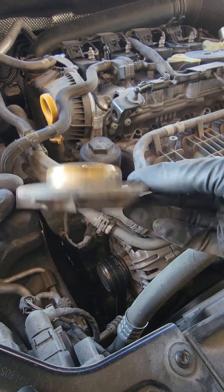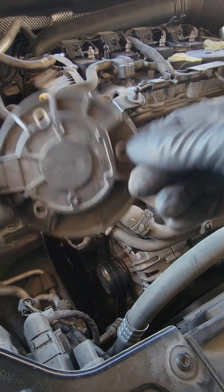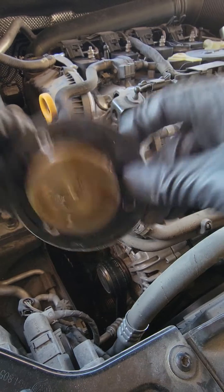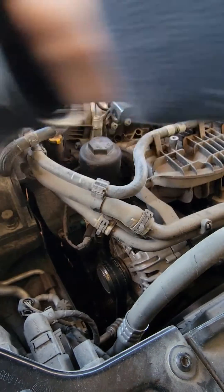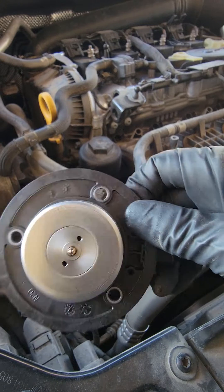This piece right here commonly gets gunked up with oil and all that stuff. If you shake them, they should make a noise. That one only makes a noise if I really shake it every once in a while. When you have a new one, if you barely shake it, it makes a noise right away.